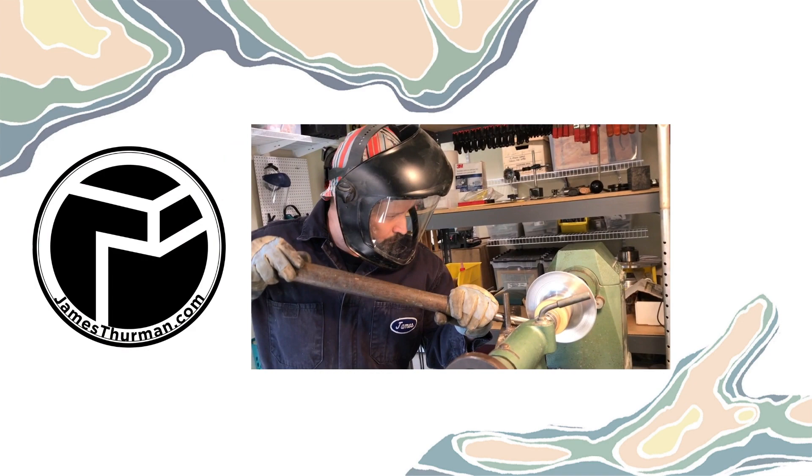These techniques include metalsmithing, woodturning, pewter work, and even thermonite — a recycled layered paper composite material that I developed.